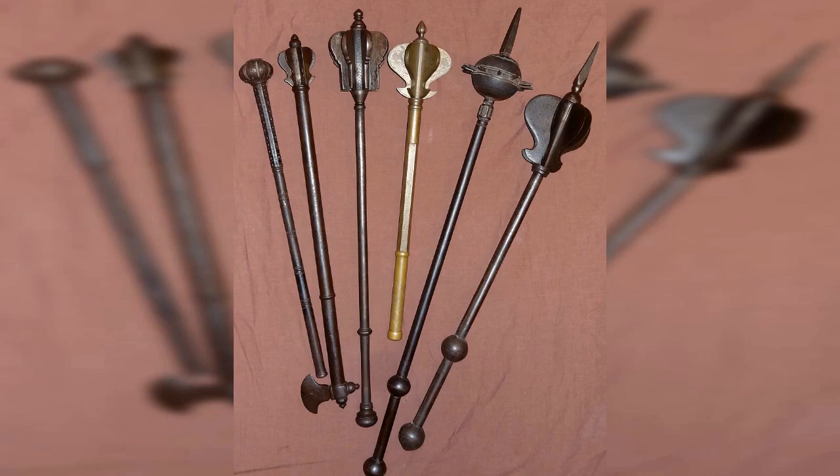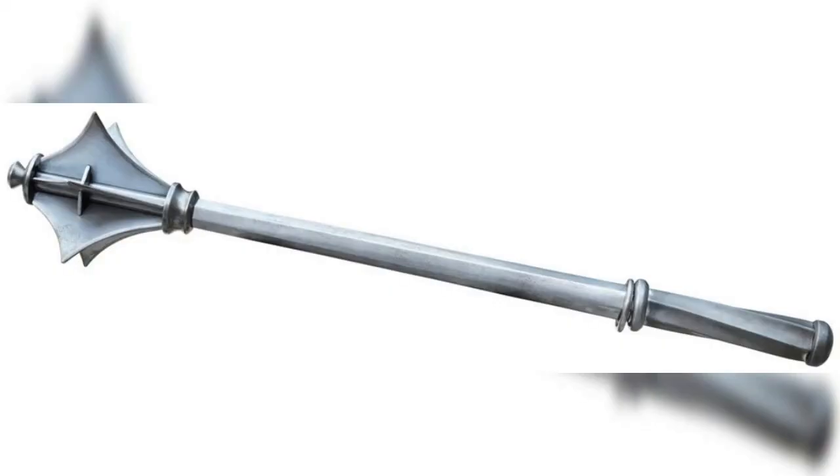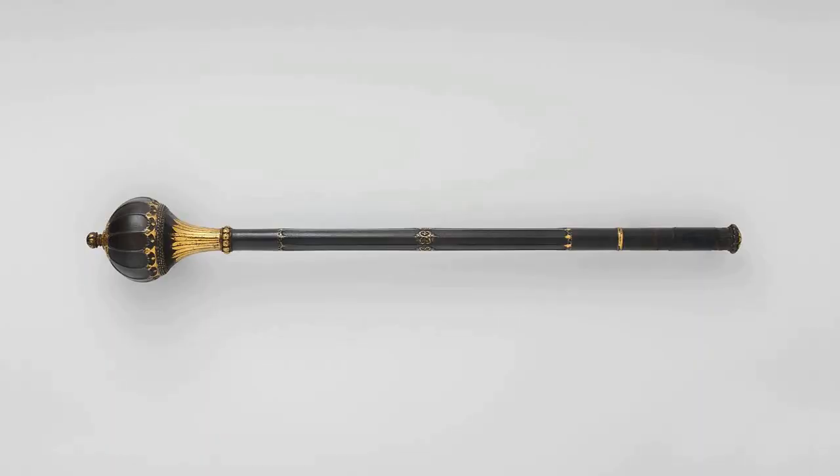8. Mace, 13th–14th century. The mace was a club-like weapon made of metal with a heavy, often spiked head. It was used primarily by knights and other heavily armored soldiers to crush through armor. The weight of the mace allowed it to generate a great deal of force on impact, making it a highly effective weapon.